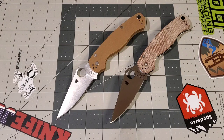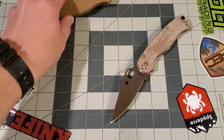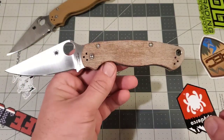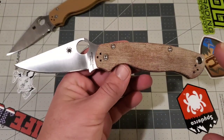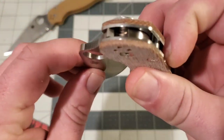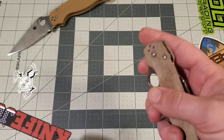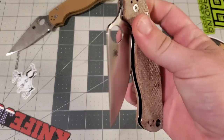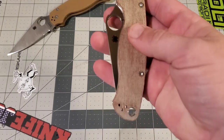Let's take a good look at it and compare it to the standard Paramilitary 2. As far as I can tell, it's exactly the same as the standard PM2 — no difference in dimensions, the blades are the same, the handle thickness is the same, the lengths, all that stuff. This blade seemingly can be swapped out with any other Paramilitary 2. Centering on this is pretty good, the action out of the box is really, really good, the detent is nice and not super strong but definitely adequate, and it falls closed right out of the box.